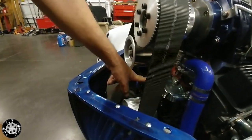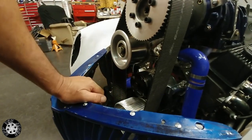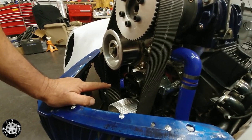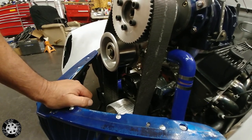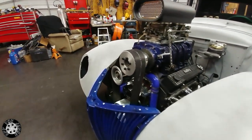It has an electric water pump and electric fans, so if this thing does overheat, you can always cool it down by just running the fans and the water pump. It hasn't gotten very hot at all, and it is 100 degrees outside — I've run it up and down my back alley here a few times.